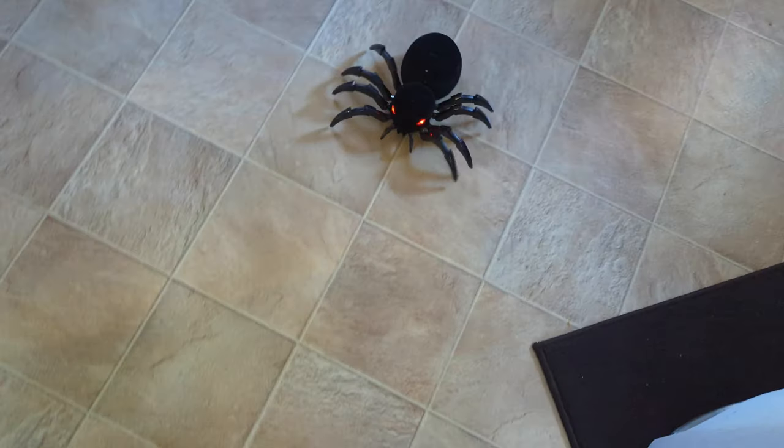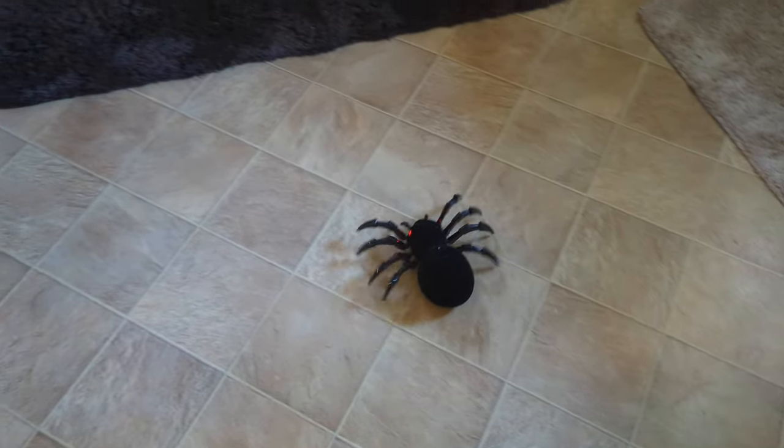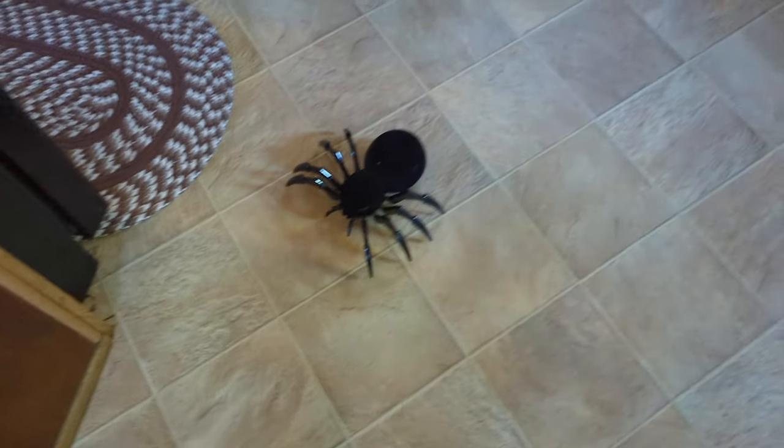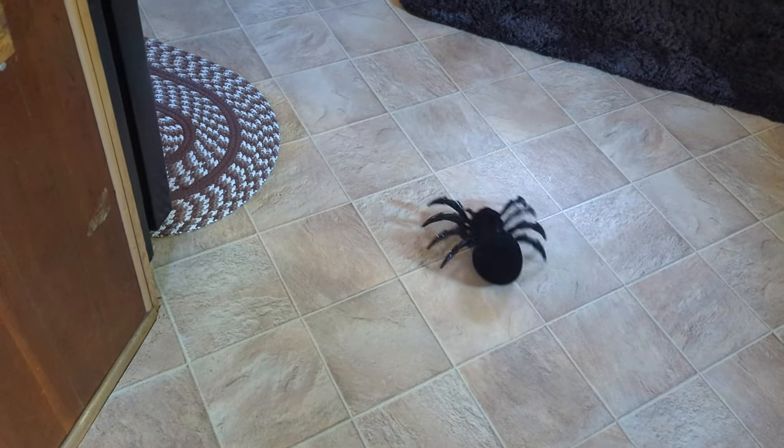So guys, once you get used to the controls, you can control it pretty good. You just got to get used to the controlling. Oh my goodness, that is so creepy. It seriously looks like a giant spider. Oh my goodness.